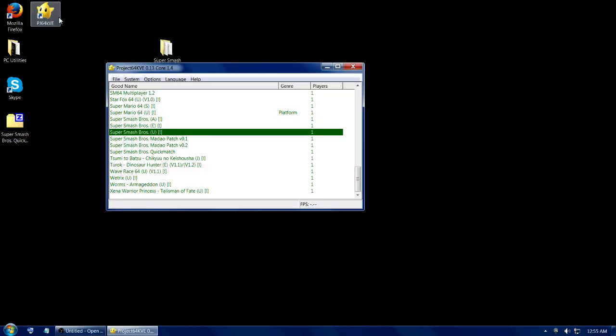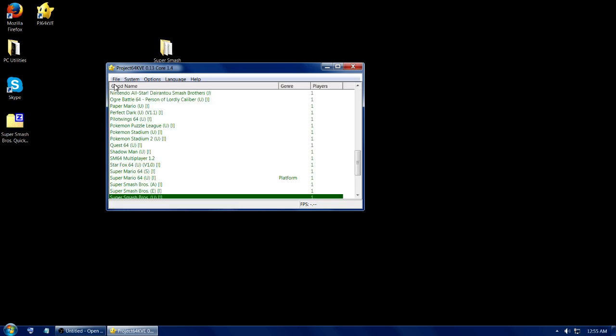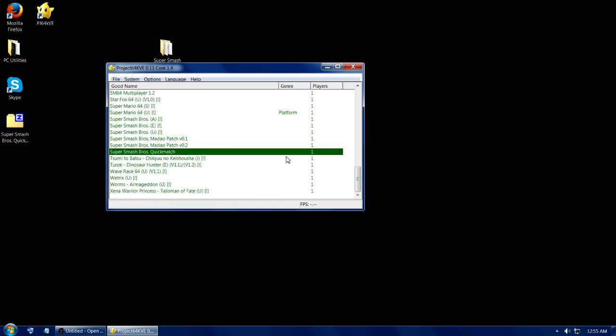Afterwards, all you do is open up PJ and then hit refresh ROM list. And you'll have Super Smash Bros. Quick Match. And that's it.